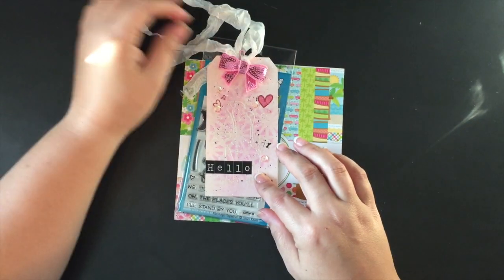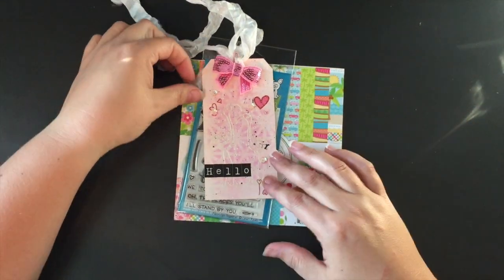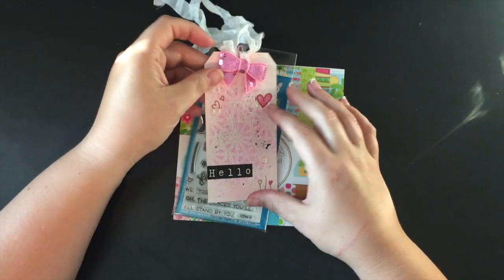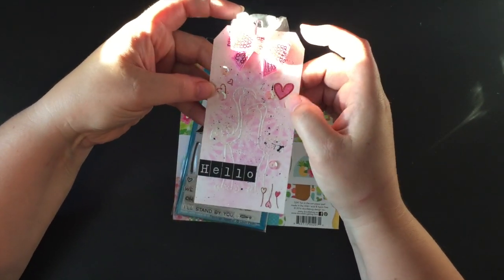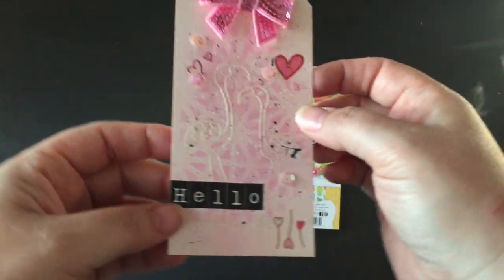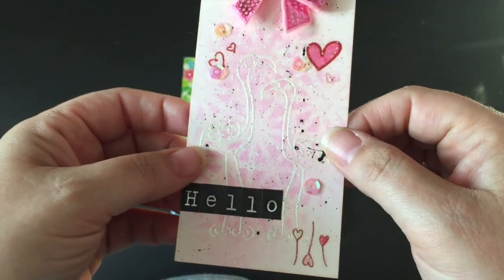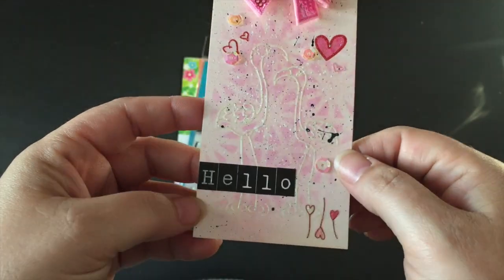Hi everyone, Sarah here! I just wanted to share my July DT package for the Not Too Shabby Shop. I'm going flamingo crazy this month. Jamie sent me this gorgeous tag — she has a video on her channel for how she made them. She used white embossing with the Ave Royale flamingo stamp, which is actually on special right now in the shop, so head over there to pick that one up.